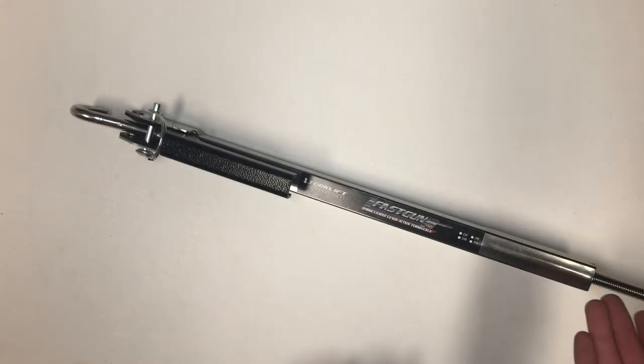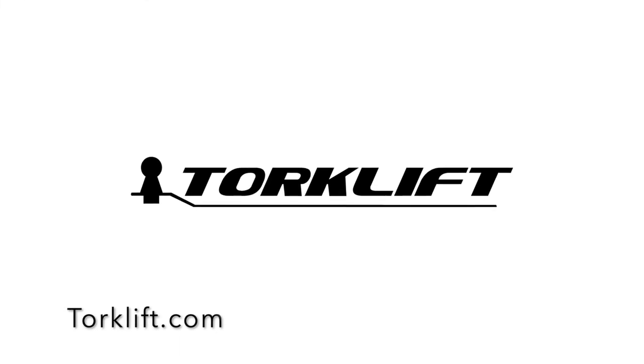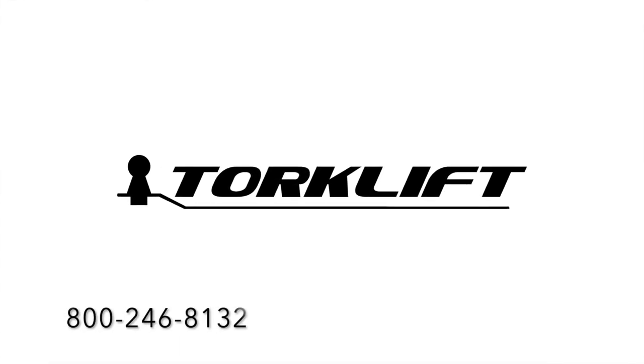Now, your fast gun is properly assembled. If you have any questions, visit us at Torkelift.com or call us at 800-246-8132.